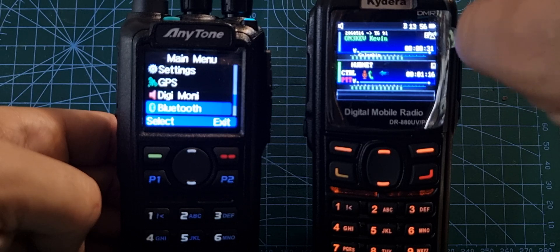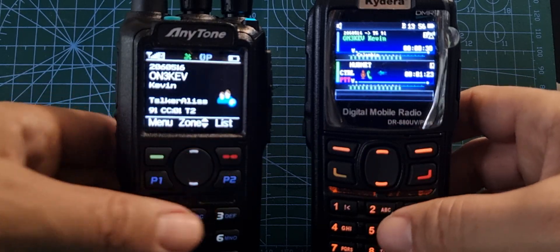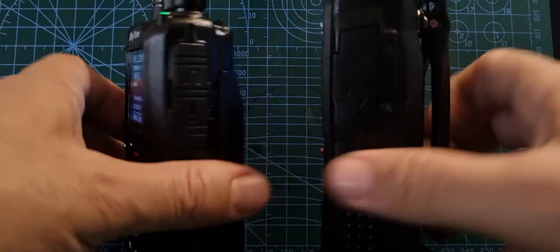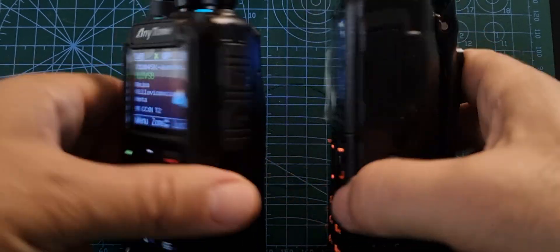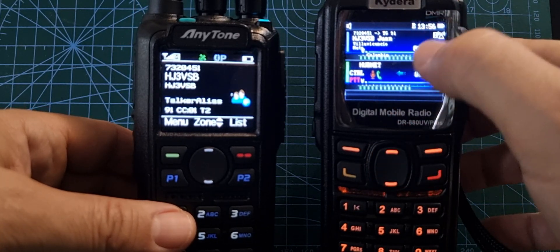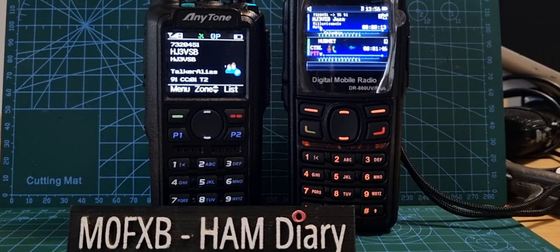If you hold down here, it does do promiscuous mode, and talker alias — so does the AnyTone. So take your pick. They're both about the same price, around the £200 mark. The battery is bigger on the GD88 but doesn't last as long, but you are running two radios there. You've got the time showing on the display, battery symbols, etc. Let me know what your experience is with this — I enjoy them both. 73, catch you now, all the best.